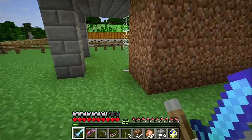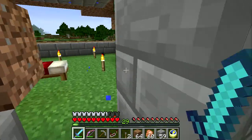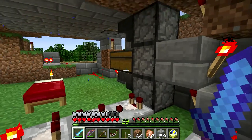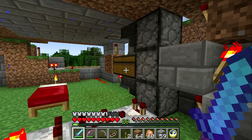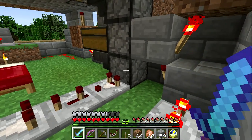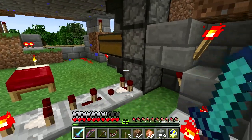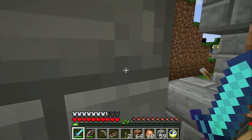I have a switch out here that will turn that off. When that switch is thrown, it actually powers this hopper and will prevent anything from flowing through the hopper into the dropper, thus short-circuiting the whole process. So we can test that here if we like.